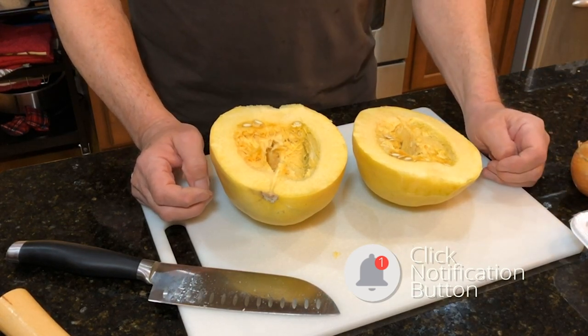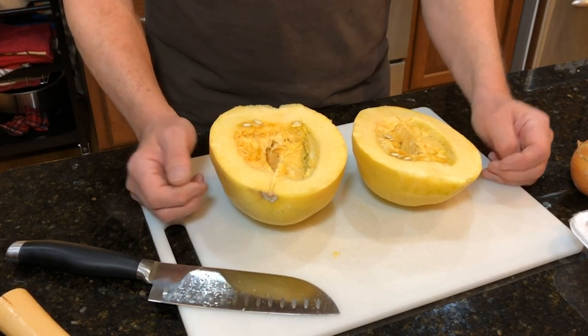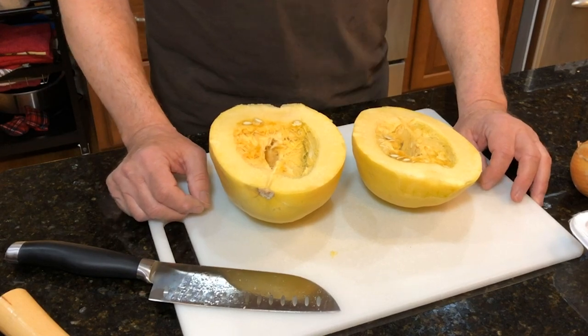That bell icon is going to alert you to any new videos that we have. This is a short one, but it's what people have been asking for. Alright, take care!